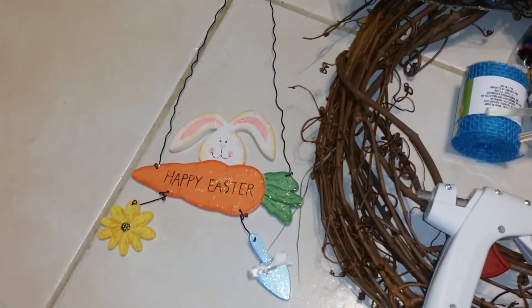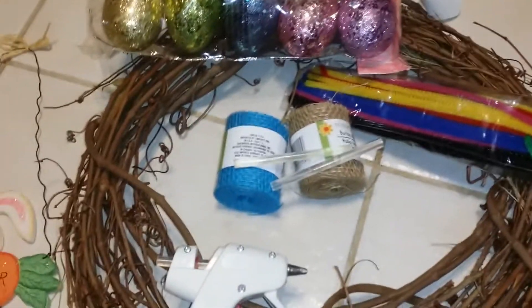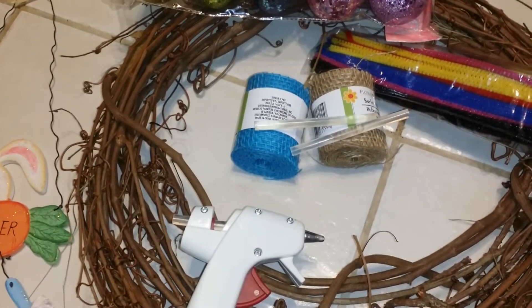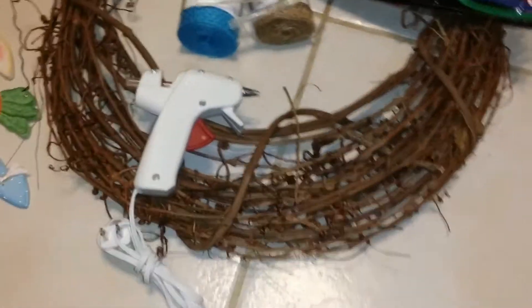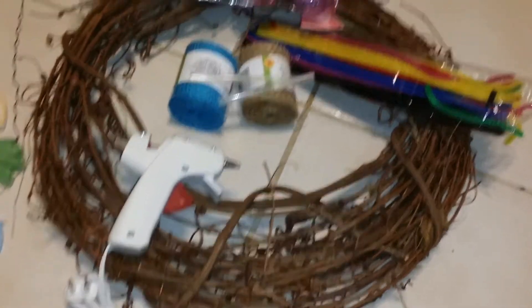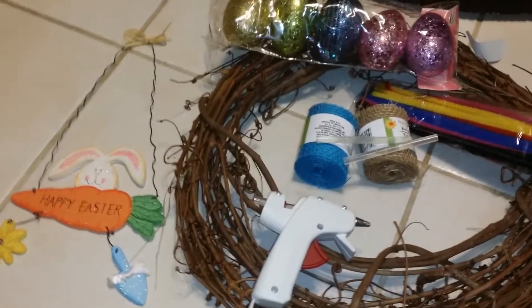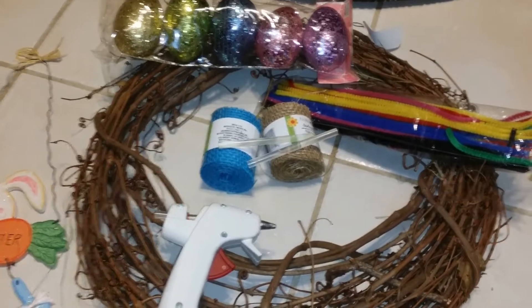These are some of the things I'm going to be using. I have this sign I've had for a long time, glitter eggs I picked up from the 99 cent store, teal and burlap ribbon I've had for a while, glue sticks, a glue gun, and a vine wreath I picked up at Hobby Lobby. So I'm going to get to work and I'll show you when it's finished.